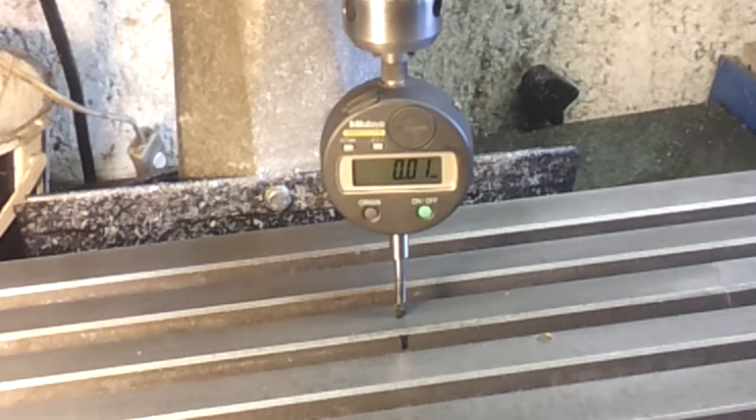At 10 microns the first step does nothing, then there we go — 10, 30, 40, 50, 60, 70, 80, 90. That's not too bad; it is moving fairly consistently in 10 micron steps.